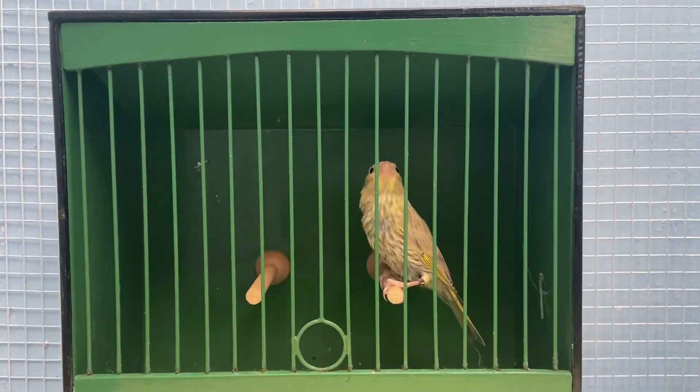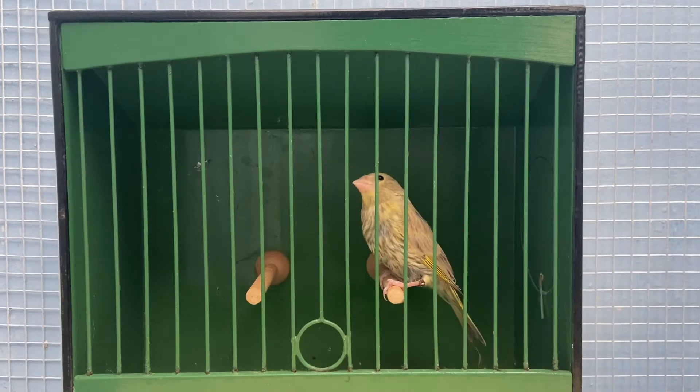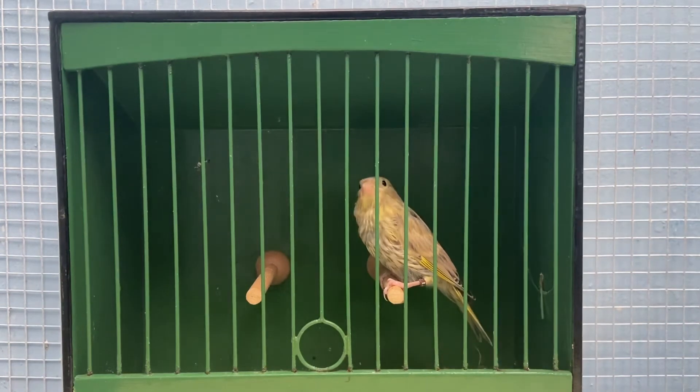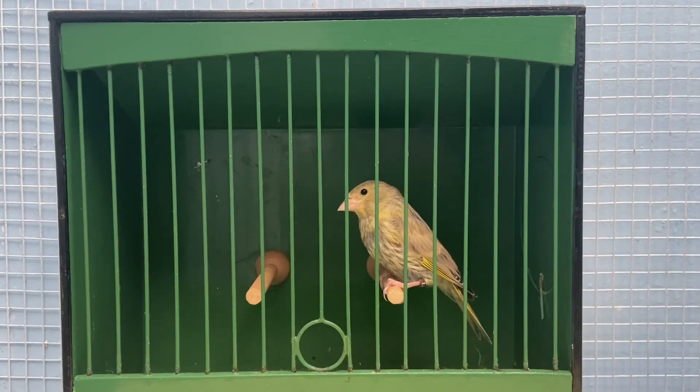Now we take a look at a young silver greenfinch. This is, I believe, the sister to the pied greenfinch you saw previously. This must be a hen because its father was a visual silver and the mother was a normal hen — therefore it has to be a young silver hen. Any cock birds produced from the pair will be silver carriers. This bird is also the sister to the bird that won me first place in the Natives and Norwich Group on Facebook breeding competition, so I did win a prize which you will hopefully be seeing in a video soon.